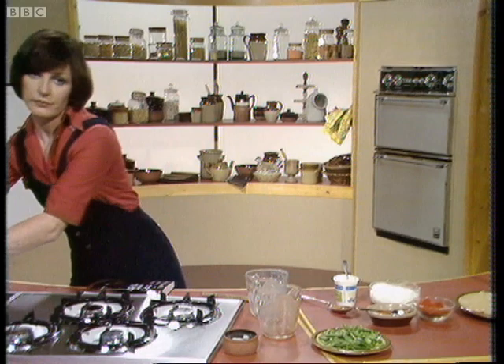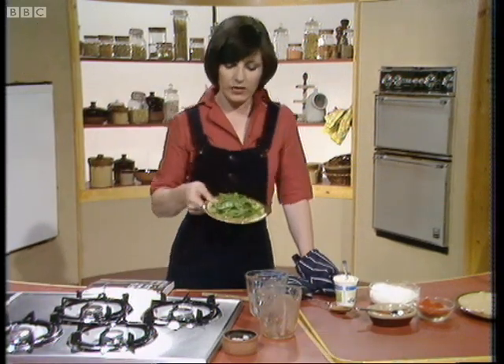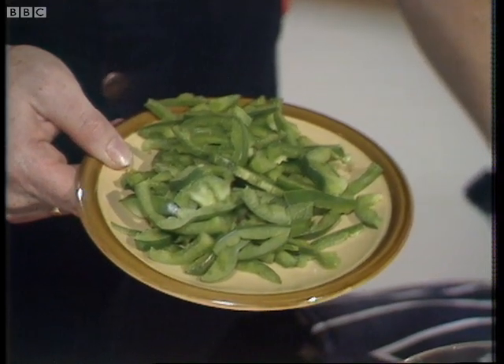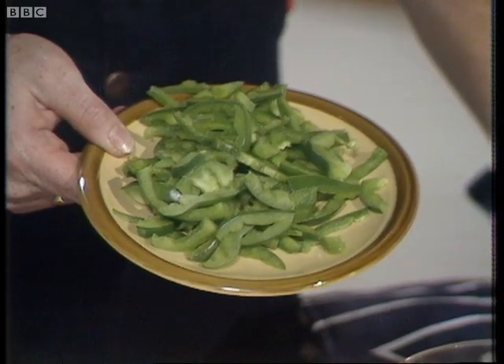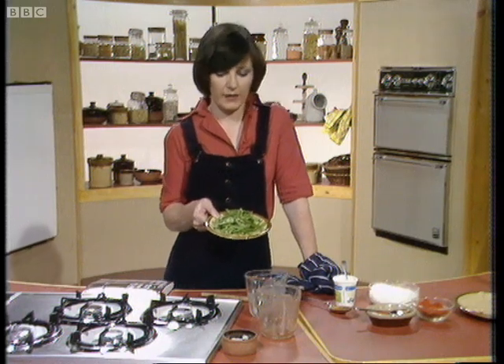Then you add one other ingredient: you take the lid off and add one green pepper, peeled and chopped. So after 45 minutes, in goes the green pepper, lid back on, and then give it another half an hour at the same temperature.